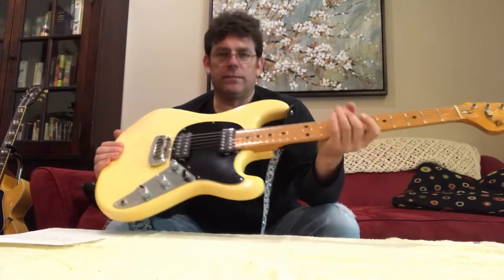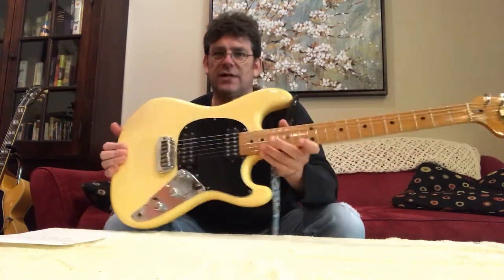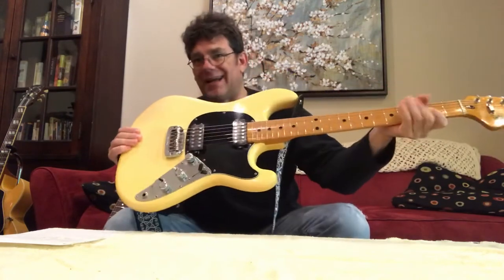With the 7.25-inch radius, the neck shape is a little bit thin at the nut — a little thinner than a modern Fender. It feels a lot like a 1973 Telecaster Custom I had at one point. That vintage radius, that kind of thin shape.